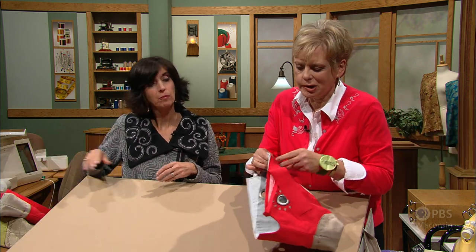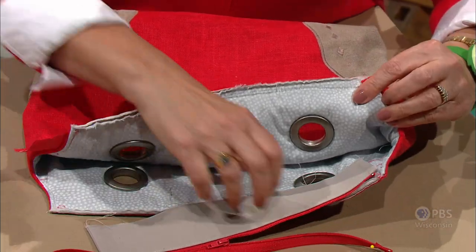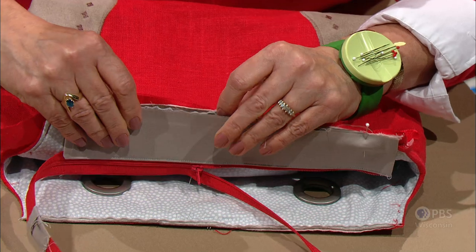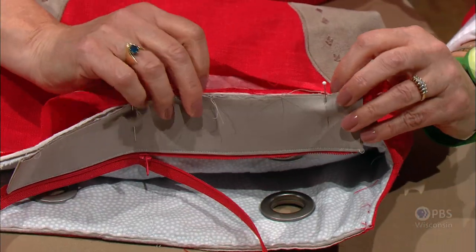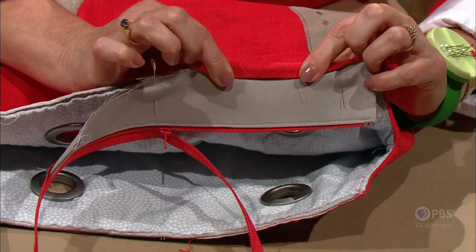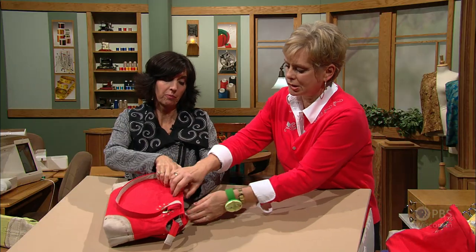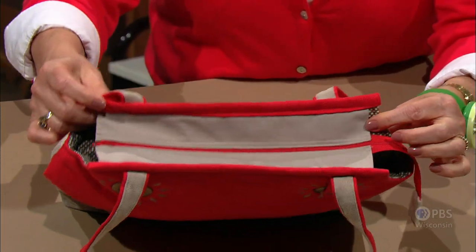Then the top needs some binding. You can use your favorite technique of binding. The raw edges are met to the raw edges of the bag and pinned. We'll baste it together first, the facing, then wrap this around and topstitch or handstitch. As we look at the finished bag, you can see that the zipper is nestled inside, and you have a closure that has an extra tail and keeps your contents safe.